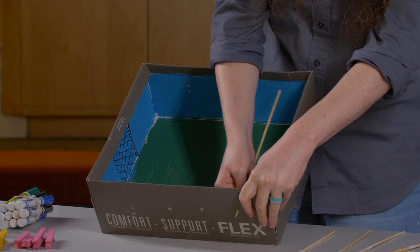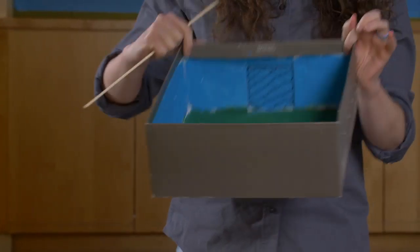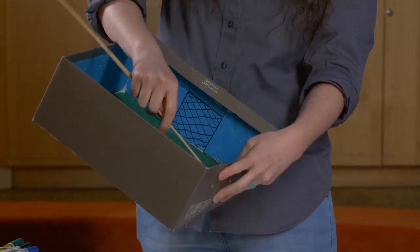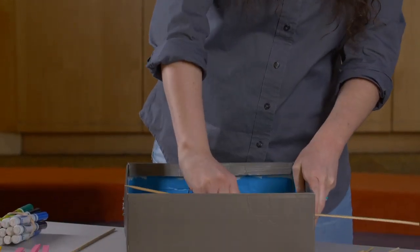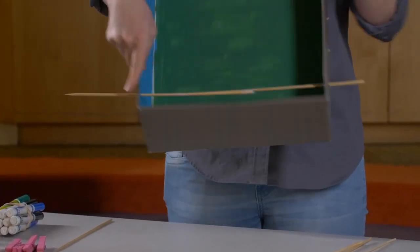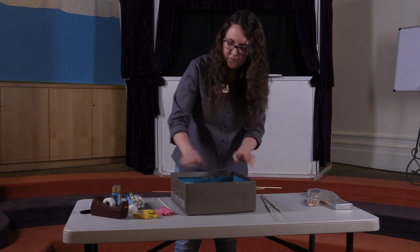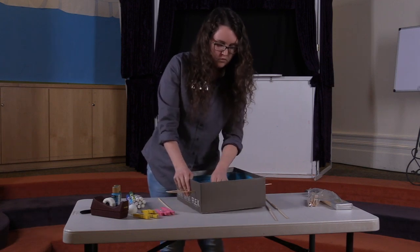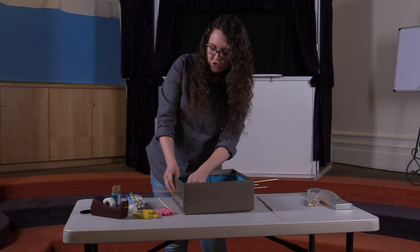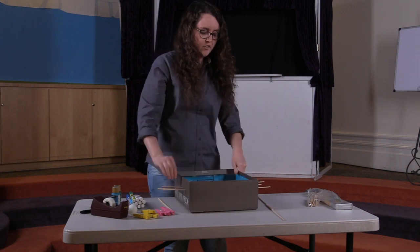I've poked most of the holes already but I'll just show you — just making sure those can go in there. You have four on this side and four on this side. Then you're going to take your wooden dowels and start putting them into those holes. They should fit in smoothly enough that they're not going to fall out, but not too loose — they have to be able to stay sturdy.